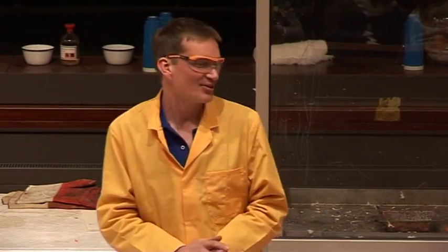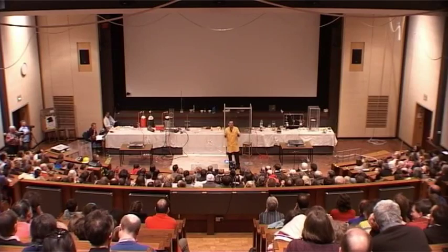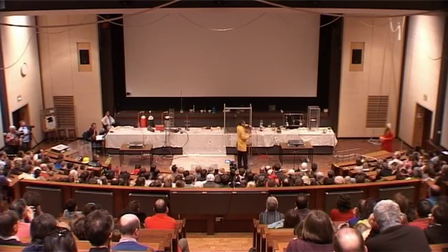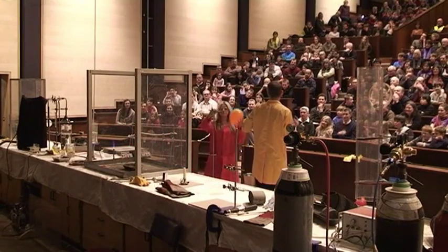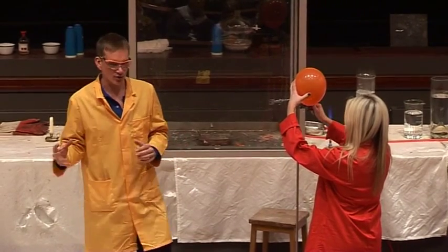What if we want to get a bit of a bang out of this? Well, we can do this. We need to mix up the hydrogen and the oxygen in just the right ratio. So, Sarah here has filled up a balloon with hydrogen and oxygen gases all mixed together. This particular balloon has equal amounts of hydrogen and oxygen.